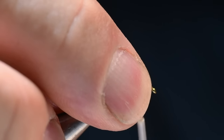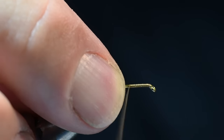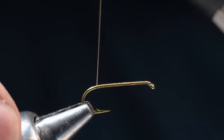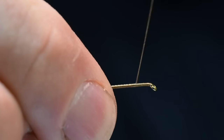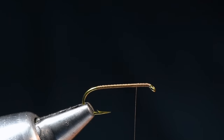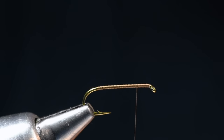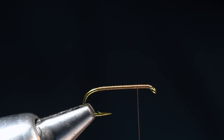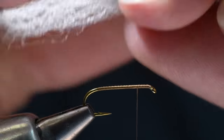I'm going to start the thread just up behind the hook eye and make a thread base all the way back to the bend, then come all the way back up to the hook eye with a nice smooth even base. You can see how flat that thread lays — it's really nice for this kind of work. Then I'm going to back the thread up about three eye lengths back from the hook eye. For the wing, I'm going to use some white polypropylene macrame yarn that I've brushed out.